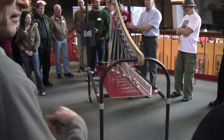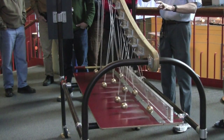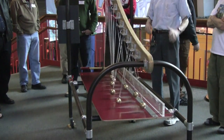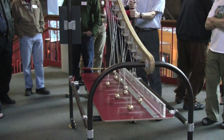Someone who came into the Exploratorium saw this and went home and in his kitchen he made one using squash and other vegetables hanging from it. He got it to work and he sent us this video — it's like the greatest compliment you could ever achieve is inspiring someone to make this out of squash.